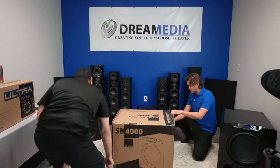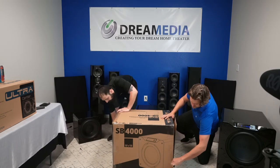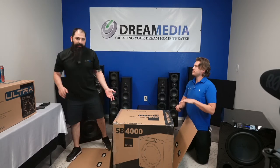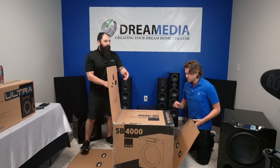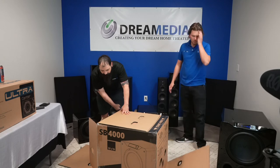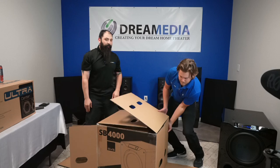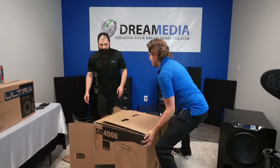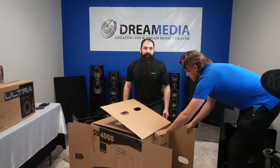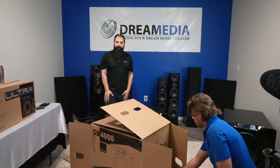The SB4000 came out about a year and a half, almost two years ago — it pretty much came out in November of 2017 — and it's just been an amazing performer since its debut. This subwoofer right here, I actually owe it a tremendous debt because it basically jump-started my channel. You guys all wanted to see the SB4000, and I was probably one of the first people on YouTube with it. I did a review for you guys, and the rest is history.